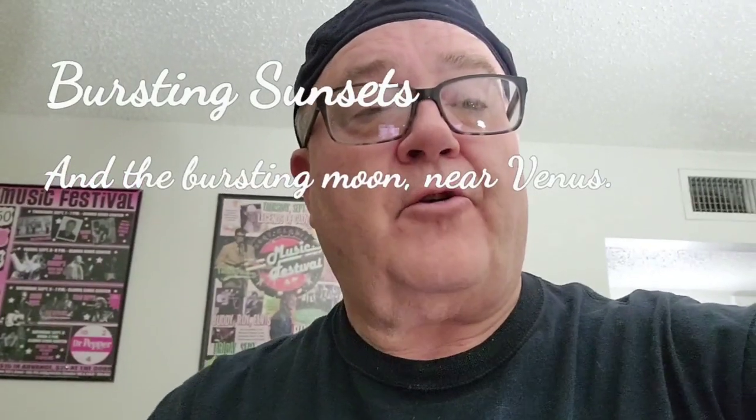Hey there, this is Mark Brooks again, also known as Musical.ly Mark, the name of my YouTube channel. So what I'm going to do this time — with this in my hand — it's a chromatic filter. And what I'm going to do with it, you'll see shortly.